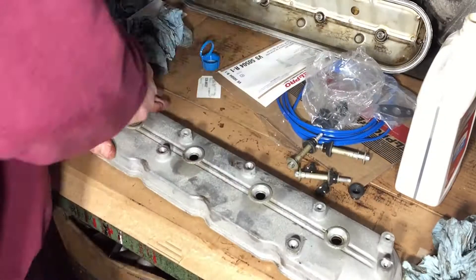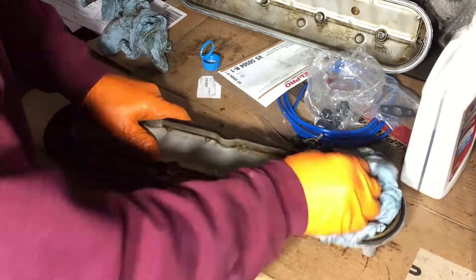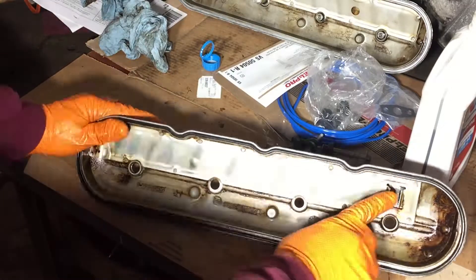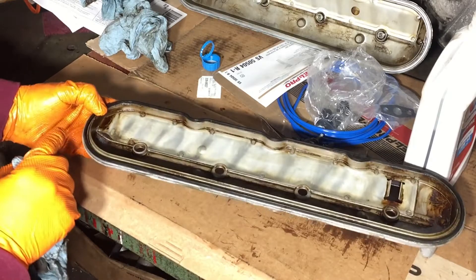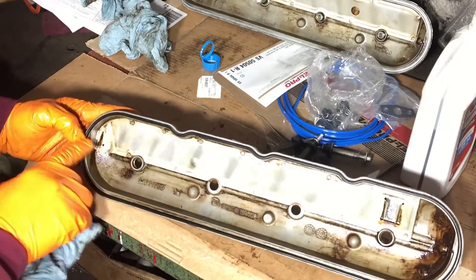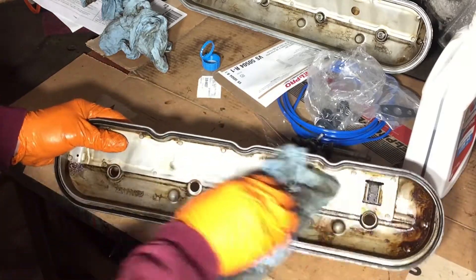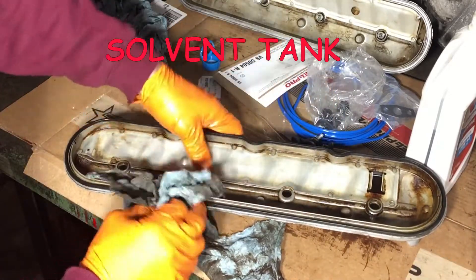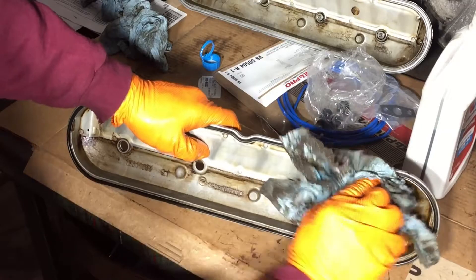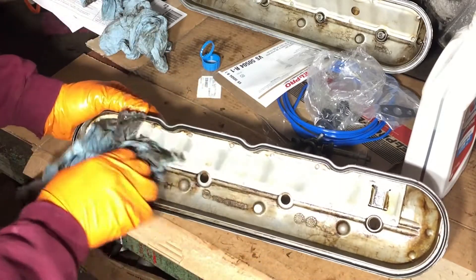This is the driver's side valve cover, and for some reason it was much dirtier than the passenger side. It could be because the PCV valve is up there — I'm not sure. This baffle captures oil and it's supposed to run down and come out right here in this little drill hole. The guy I bought it from said it never burned oil on him, so that's a good sign.